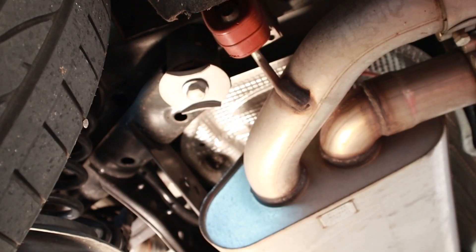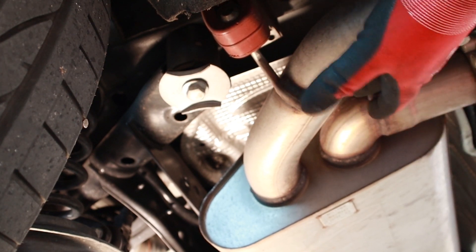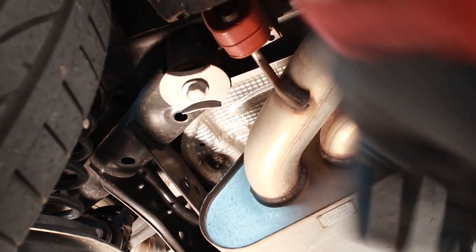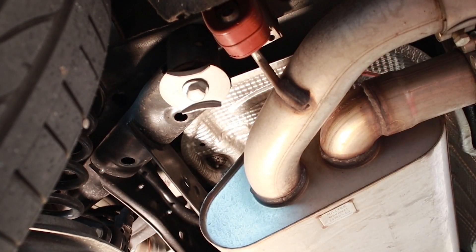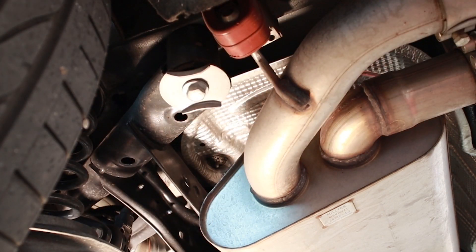Here we're back by the exhaust setup — yours may look different, this is an aftermarket Miltec. Here's the very rear subframe mount, and then in front of one of the control arms is the other, and we'll show you the front ones. There is a slight difference between the two new inserts — one goes deeper than the other and I'll identify those as we get them out.